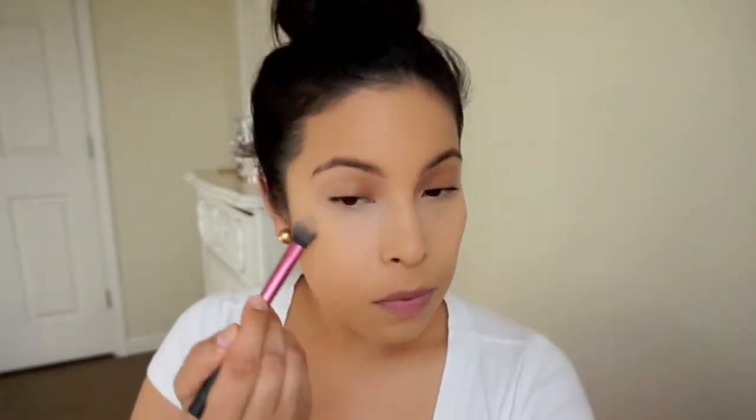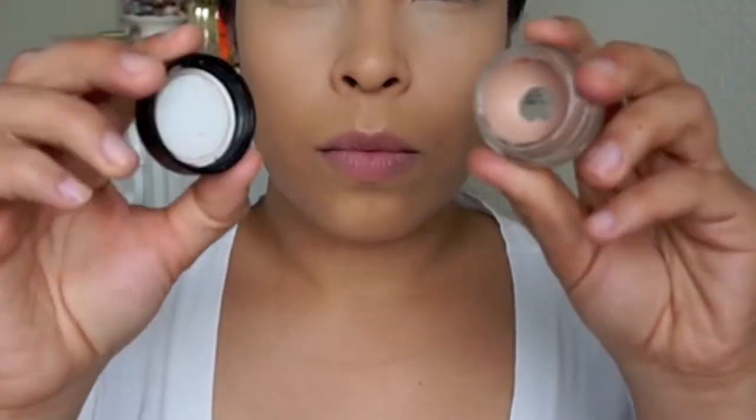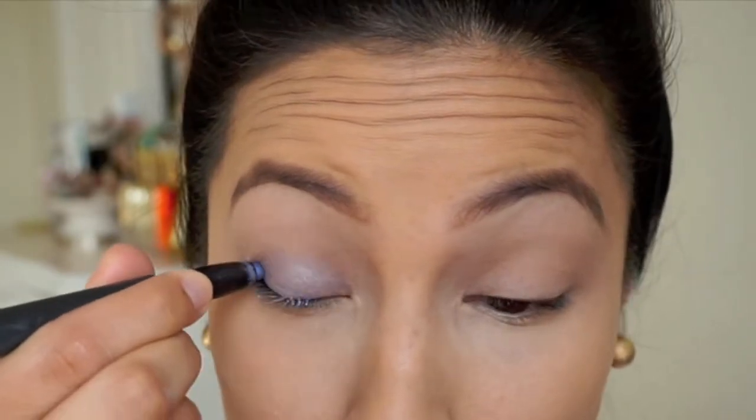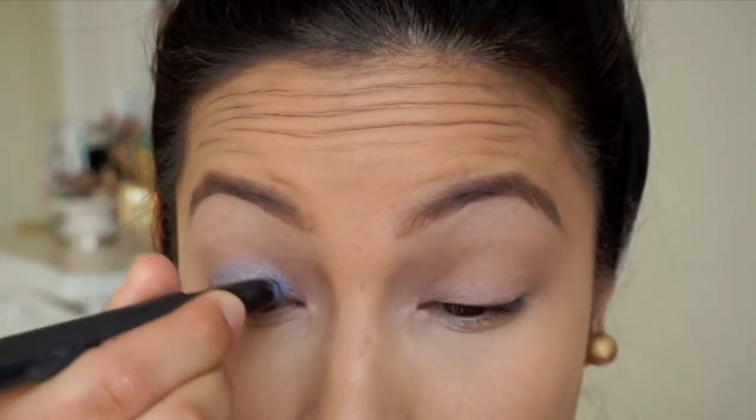After that, I'm going in with my Kevin Aucoin SX06 and I'm going to highlight underneath my eyes. I really love this stuff because it brightens so much and the consistency is so nice. You only need a little bit and it just works so, so well. Love this stuff — that's what I'm using to highlight.